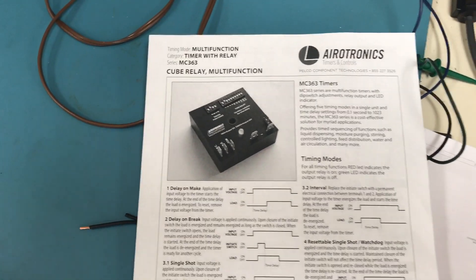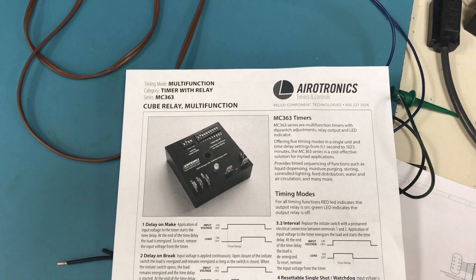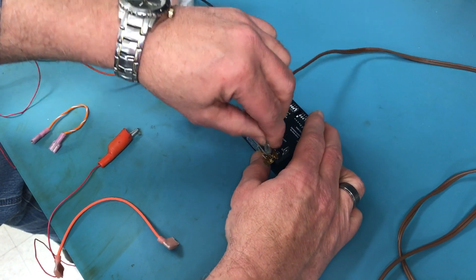Today we're going to have an instruction video on how to hook up an Aerotronics delay on make timer using our MC363 multifunction timers. It's a 120 volt timer, so we're going to hook up 120 volts.